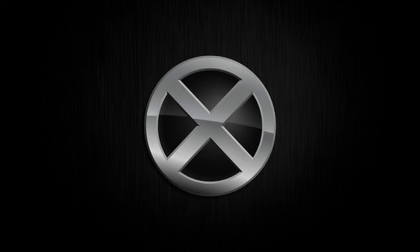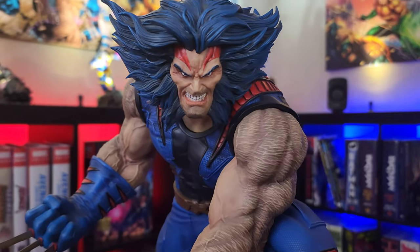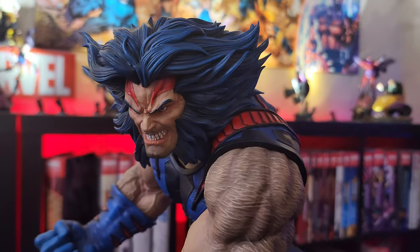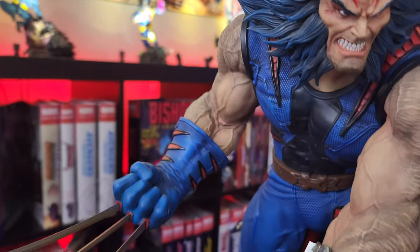I know you guys are dying to get up close and personal with this bad boy, so let's get to it. And right off the bat, the intimidation and emotion in that portrait is off the scale. I love this Wolverine — it's my personal favorite. A little biased with the Age of Apocalypse here.